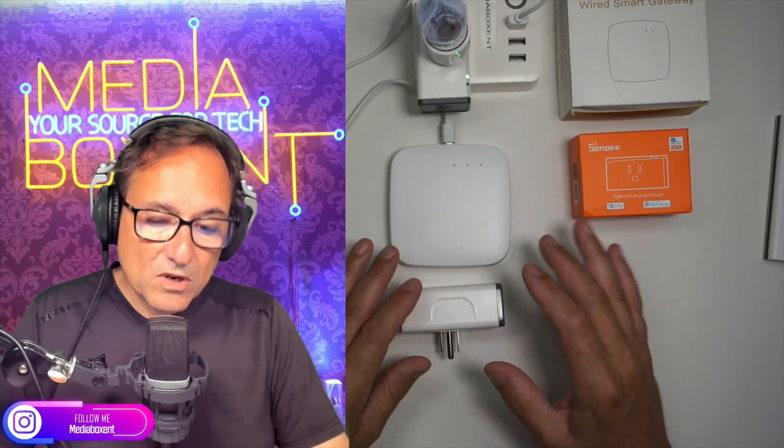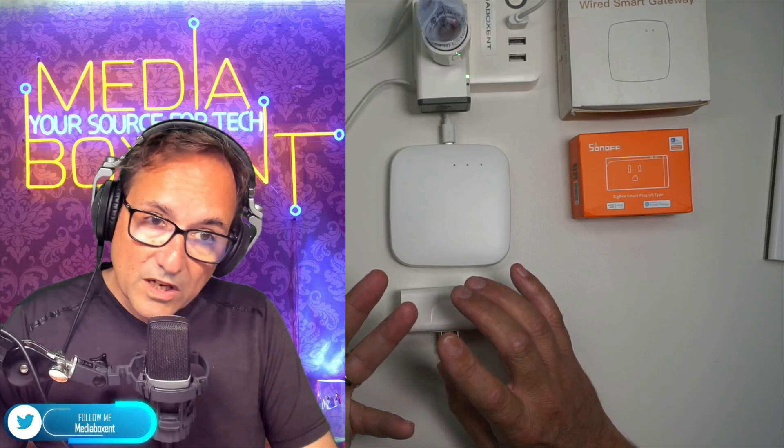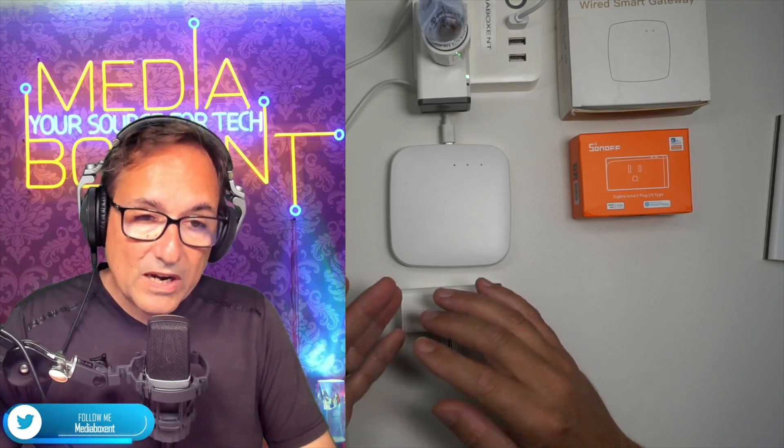Another benefit is less interference. Wi-Fi uses the 2.4 gigahertz network, but ZigVee devices use a totally different network, so you have less interference compared to 2.4 GHz. So in summary: less interference, cheaper devices, less power, and access to a wider range of smart devices that were not previously available with Wi-Fi.